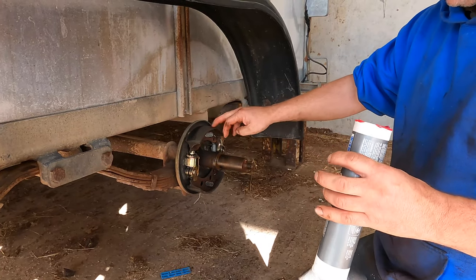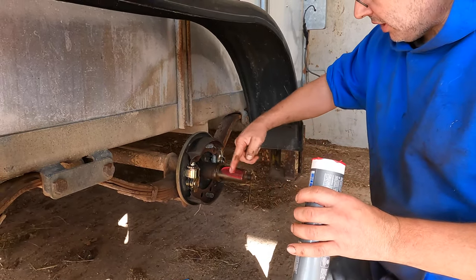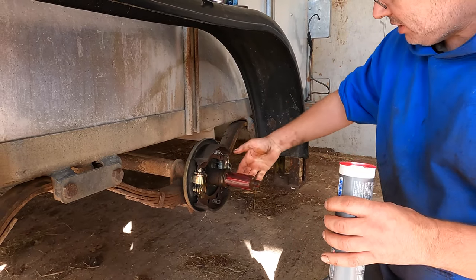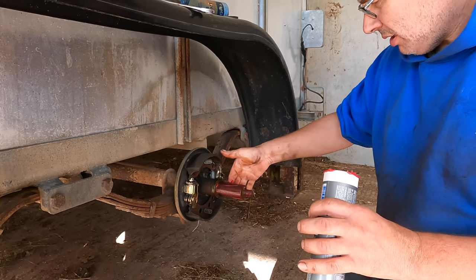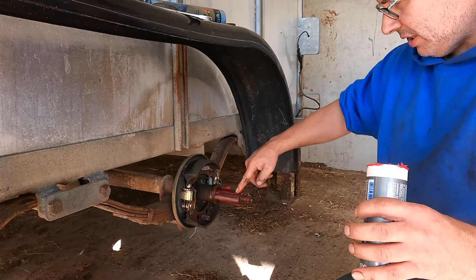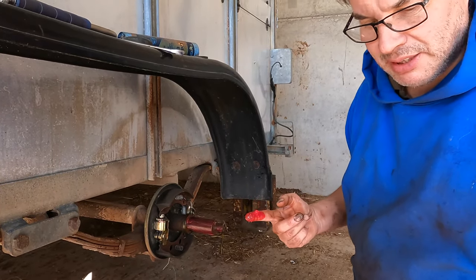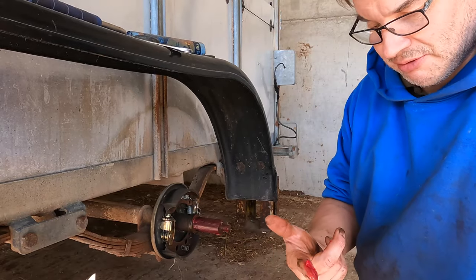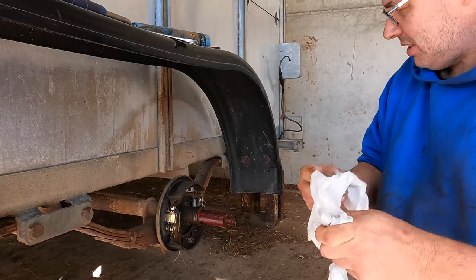We've already put some brake cleaner on the shoes. That one's worn a bit uneven, but I think it'll be fine for what we want it to do. When I was finally trying to get the bearings for this trailer, I didn't have a clue what they were — what code, what part number, anything. It turns out they go off the year your trailer was made. This trailer was made 34 years ago, so it hasn't done too bad.